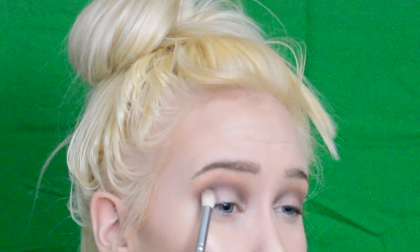From the same Naked 2 palette I'm going to be taking the shade Black Out and gently patting it into the mid crease and outer V.